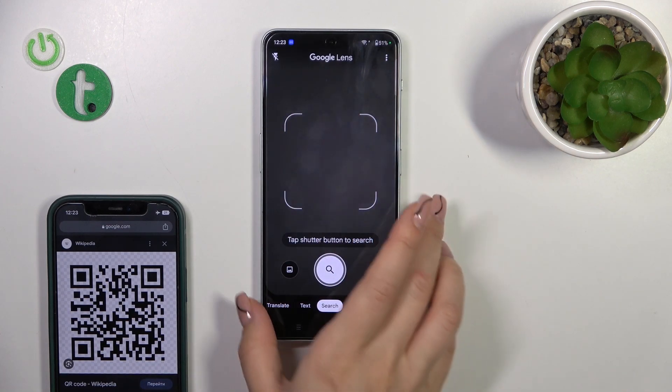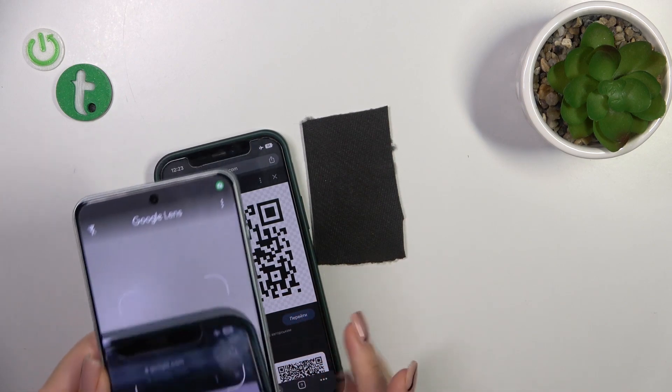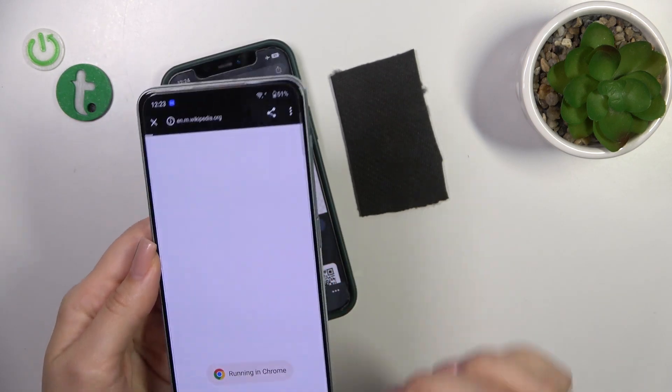Now we should place our QR code inside of this frame. And we could see that this is the link. You could just tap on this link